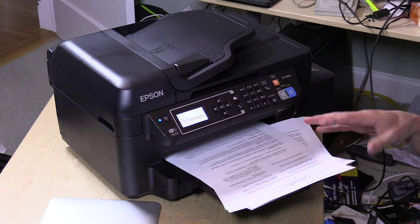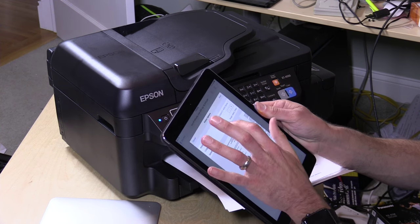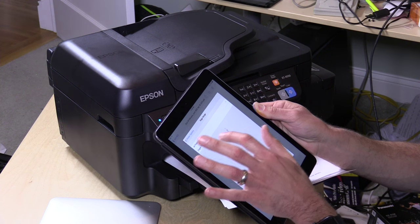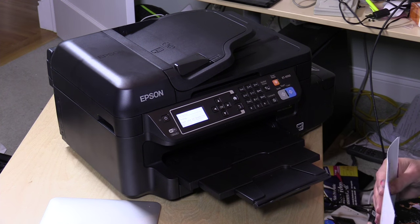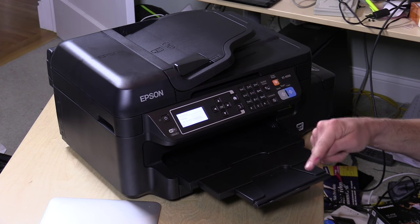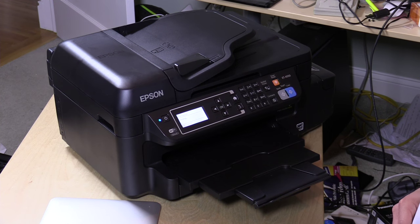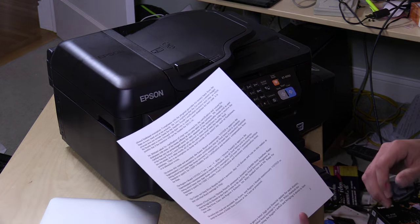There's also a finer print mode available if you want better quality at the expense of speed. Now let's go back to the document and print the first page or two in double-sided mode. Typically, the way these work is that the paper pops halfway out and then gets sucked back in. There's the back side — and it's sucking the paper back in. There we go: a two-sided document without having to manually flip the page over.